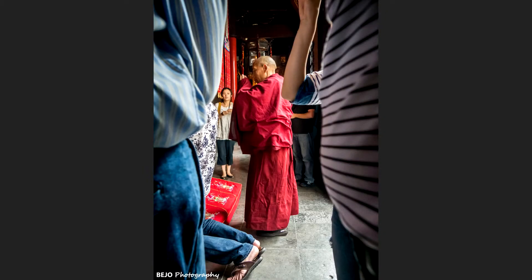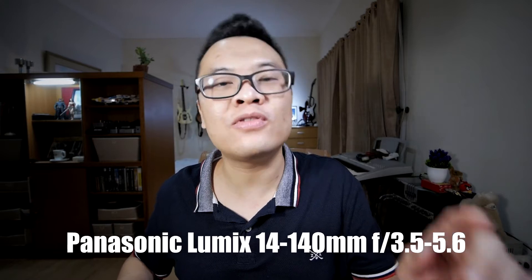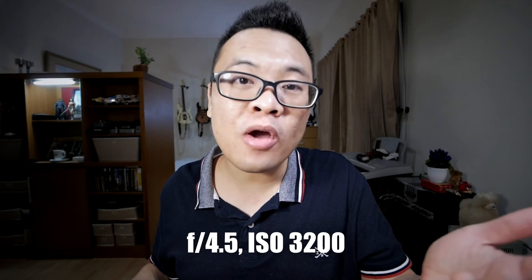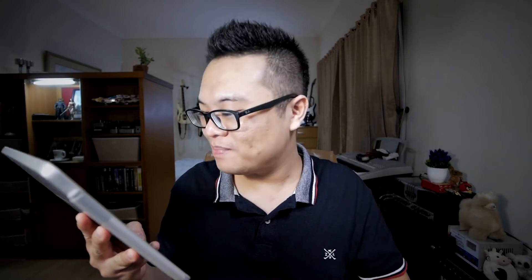For this picture I used my Panasonic GX7 camera with the Panasonic 14-140mm f/3.5-5.6 lens at 14mm. The image was taken in aperture priority with manual ISO — aperture set to f/4.5 and ISO 3200.